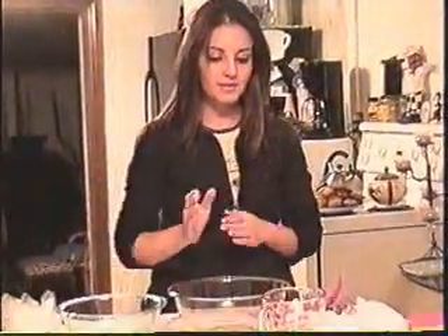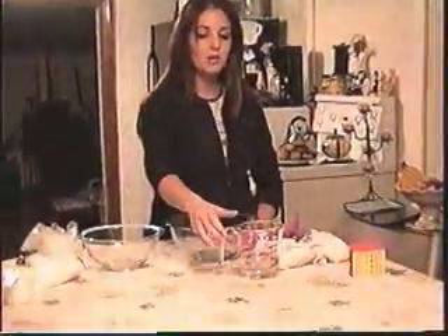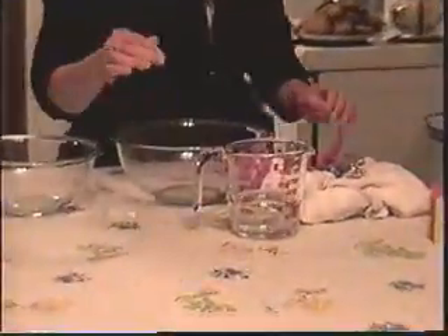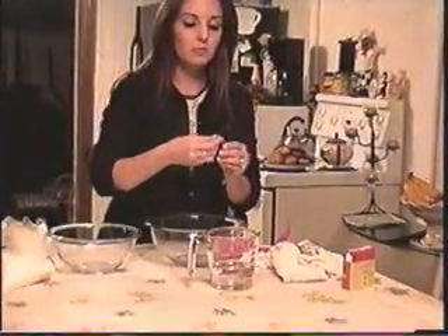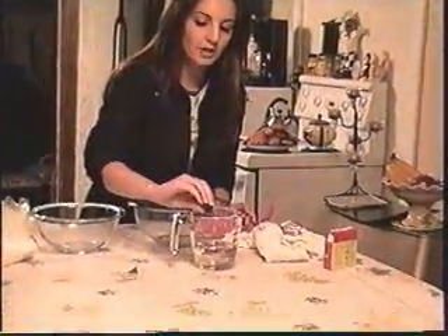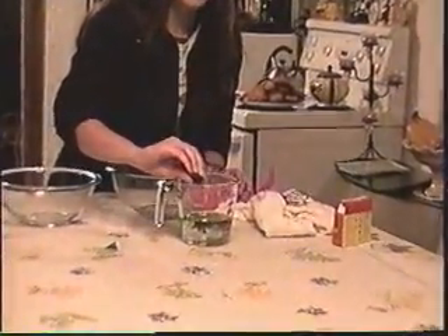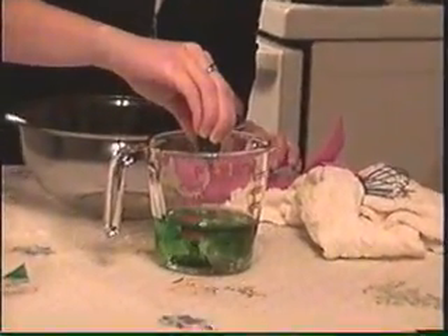What I have here is three-quarter cups of warm water, and I'm going to dye it green — that's the most popular flubber color. I'm going to give it a dark color, because when I add the other ingredients I think it takes away from the color, so we'll make it nice and dark.